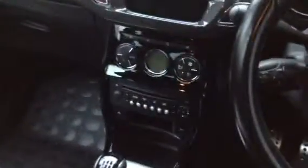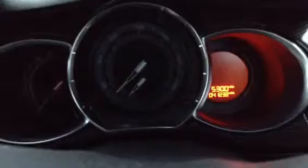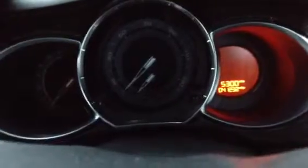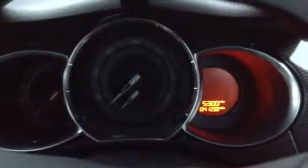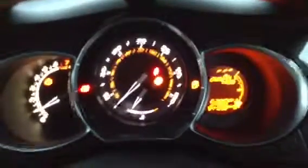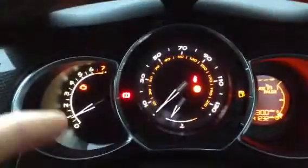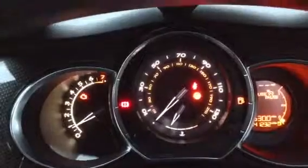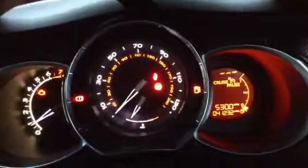Stepping inside the vehicle, we do have two sets of keys. The car is showing 41,232 miles on the clock, which is not bad at all for the vehicle's age. No problem starting the vehicle — starts first time. Unfortunately, the engine management light is on; when the car came in it wasn't on, but the car has been sitting still for some time and it's obviously come on during that period, so just be aware of that.